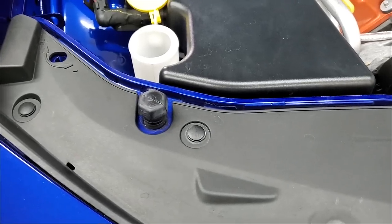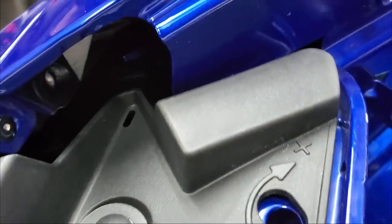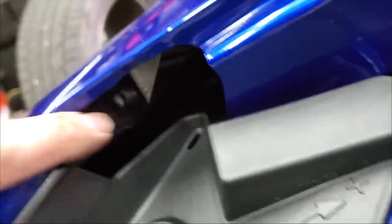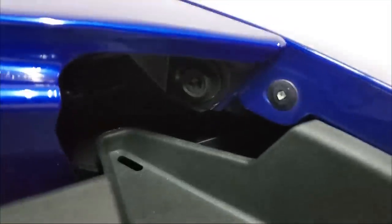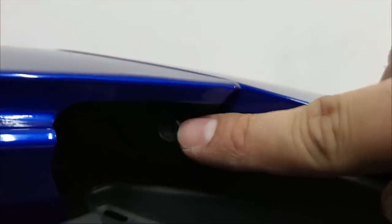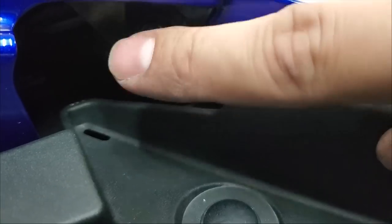Before you remove all these, there's also a bolt on the top. I already removed this side but it's right there — it's the same as the other ones, 10 millimeter. I'll show you where the other one is over here that I still haven't taken off — 10 millimeter, that one's easy to get to. So there's three total that go along that edge.